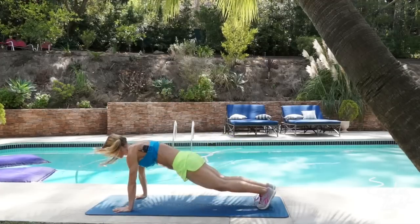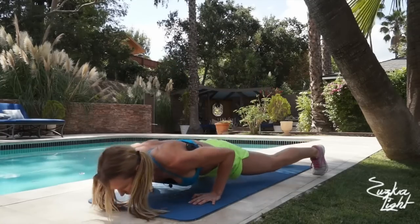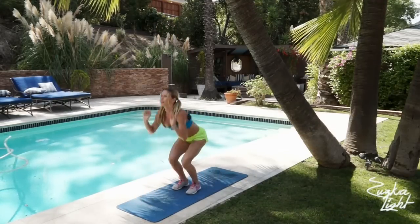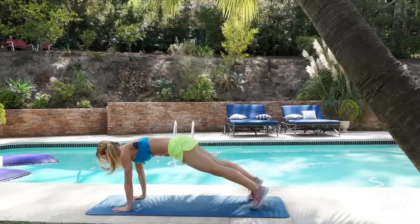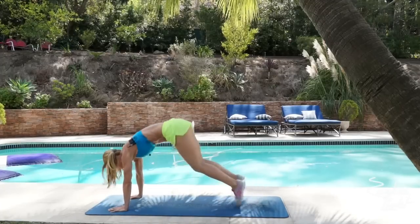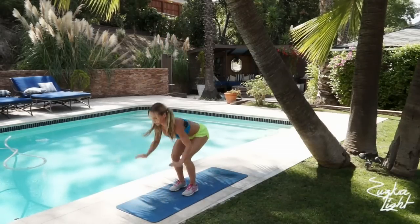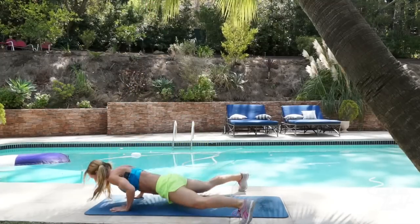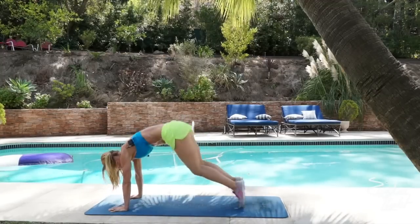And dynamic burpees. Down, feet apart, push up and jump. 1, 2, 3, 4, 5, 6, 8, 10. And that's 10.